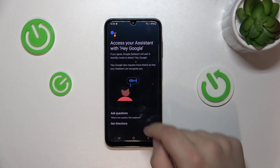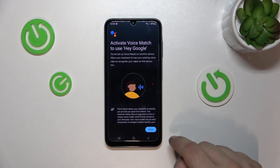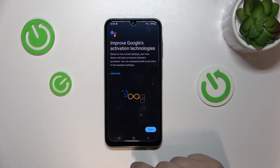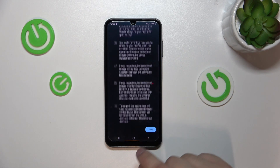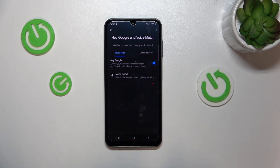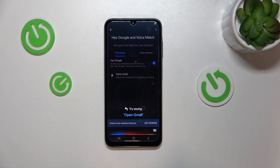Now you will need to agree to the terms and conditions presented by Google. Simply agree through it all, and at the end your device shall recognize your voice and should be able to pick up on it when you say Hey Google. As you can see, it works correctly.